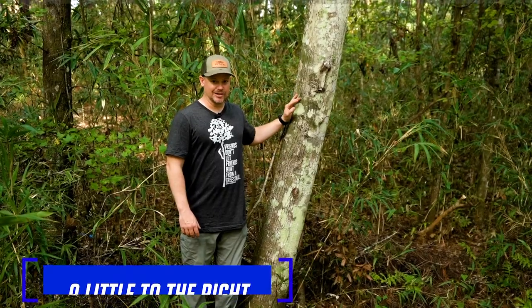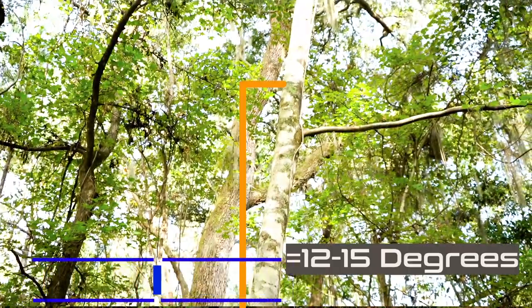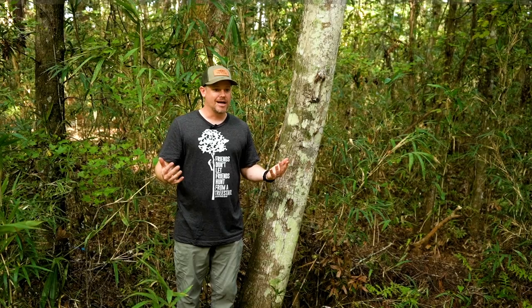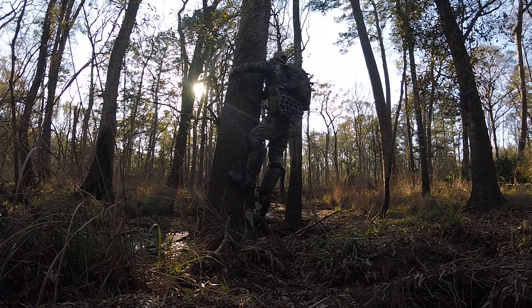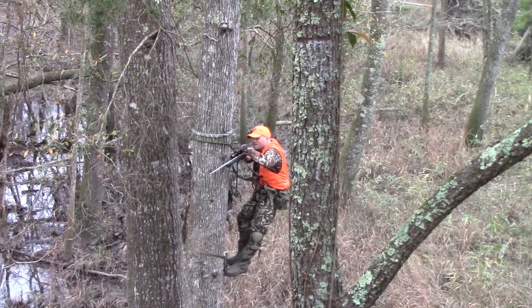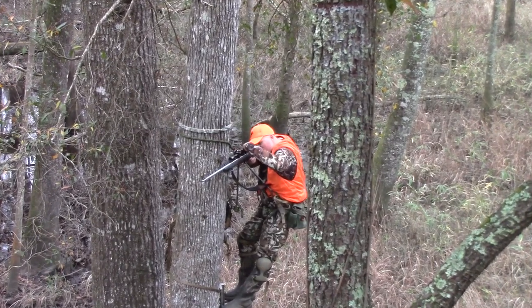This is a classic leaner — I'd say it's probably got 10 to 15 degrees of lean. You can hunt this tree; there's nothing wrong with hunting a leaner. Depending on how much it actually leans, it can be an uncomfortable hunt. If this tree is in the right spot — maybe it's the only tree on the trail, scrape, rub, or travel corridor you need to be on — you can absolutely hunt it. If it's a really severe lean, it might be uncomfortable.